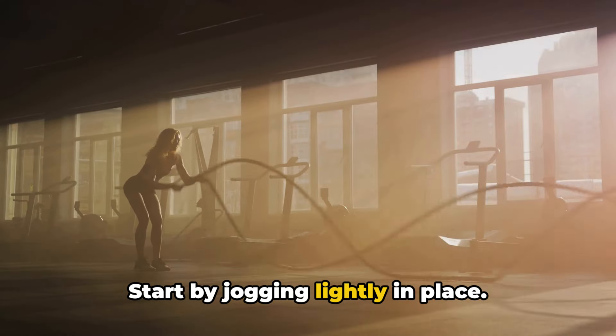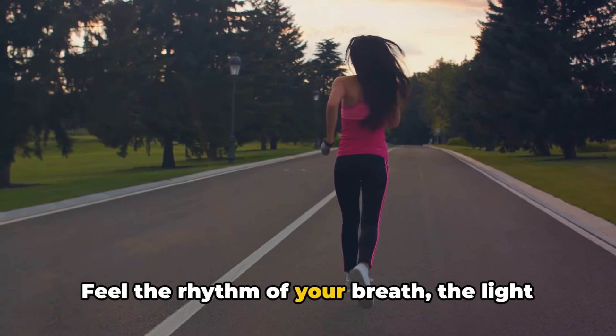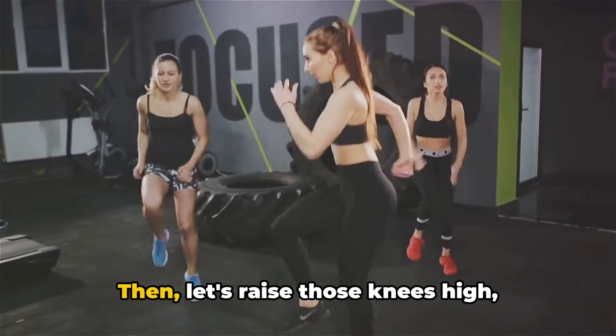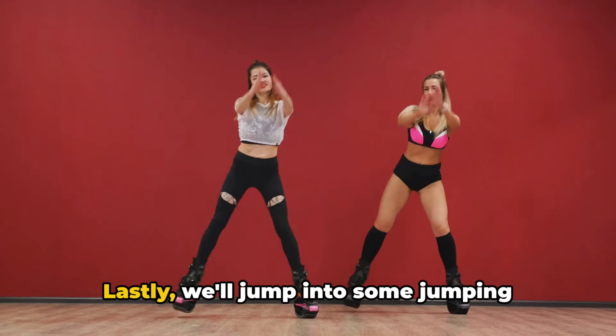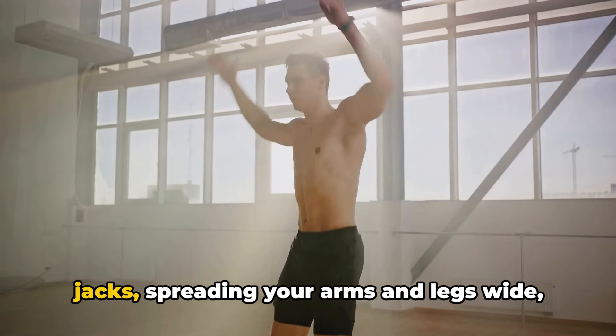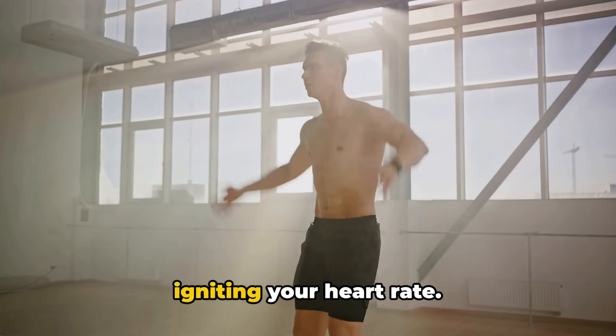Start by jogging lightly in place. Feel the rhythm of your breath, the light bounce in your step. Then let's raise those knees high, marching to the beat of your own drum. Lastly, we'll jump into some jumping jacks, spreading your arms and legs wide, igniting your heart rate.